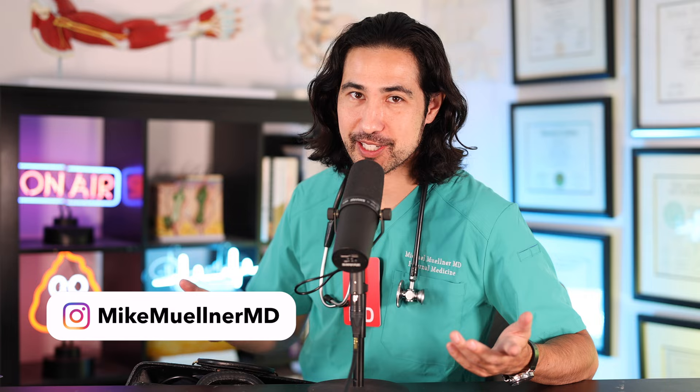What's up everyone? Mike Molnar here. I'm an internal medicine doctor from Los Angeles, California, and today we're going to go over everything that's in my toolkit.